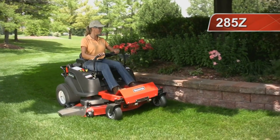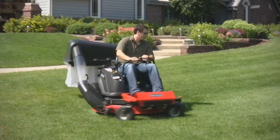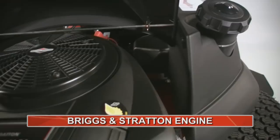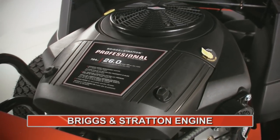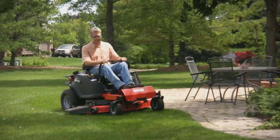The 285Z is for those who like the maneuverability of a zero-turn mower but want to cover a lot of ground fast. With its 52-inch three-blade mower, powered by a 26-gross horsepower Professional Series Briggs & Stratton engine, the 285Z is the perfect balance of precision and power.